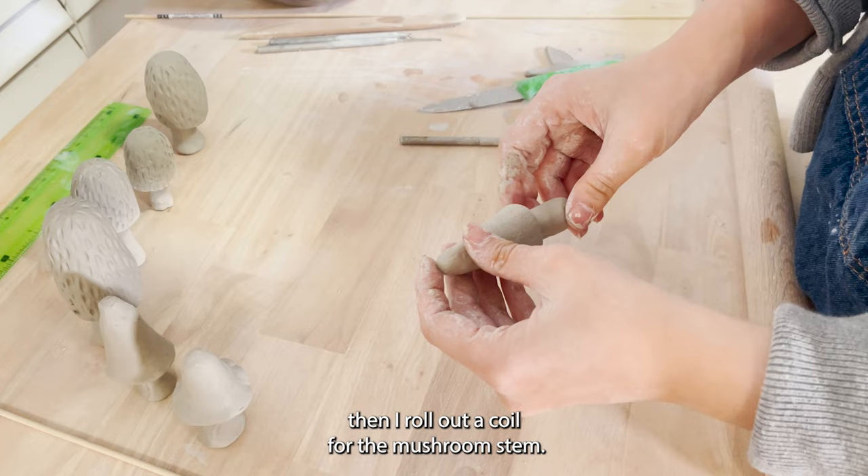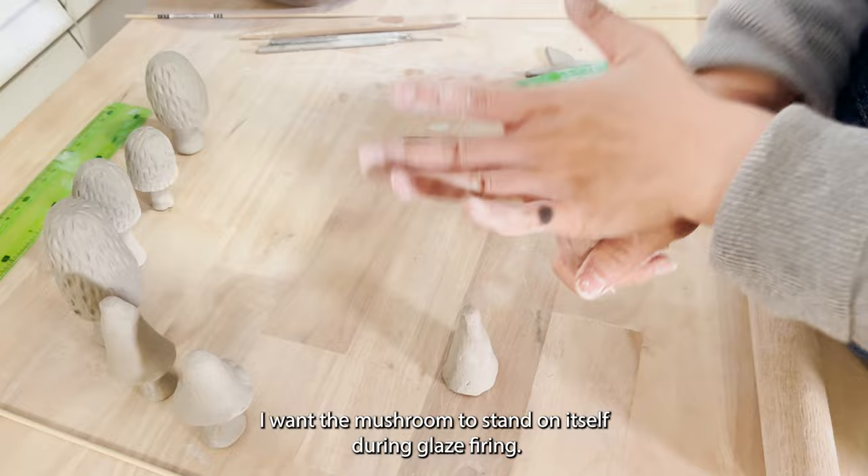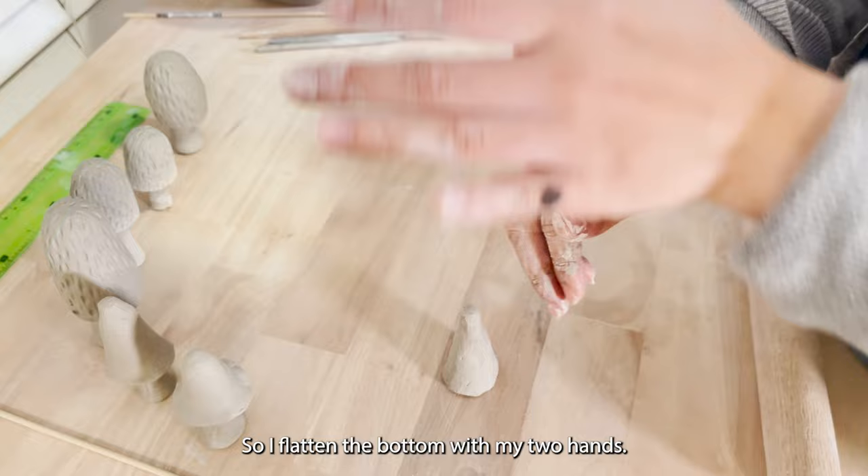After I'm satisfied with my mushroom cap, I roll out a coil for the mushroom stem. I want the mushroom to stand on itself during glaze firing, so I flatten the bottom with my two hands.